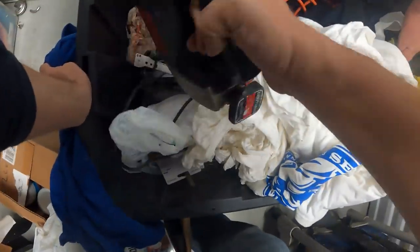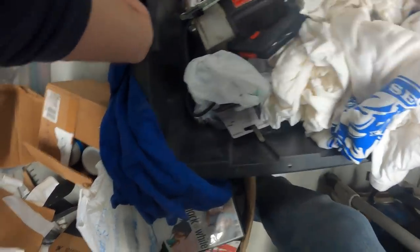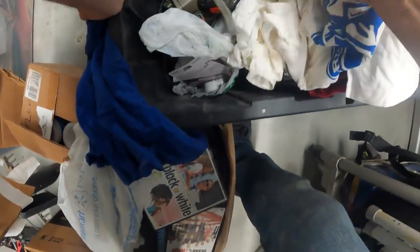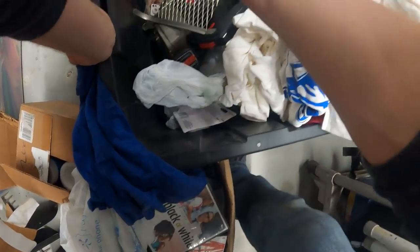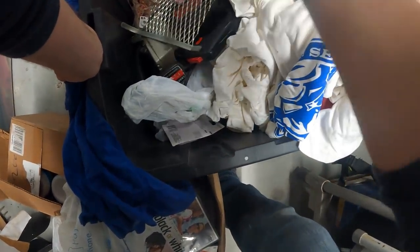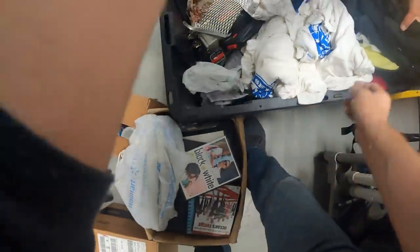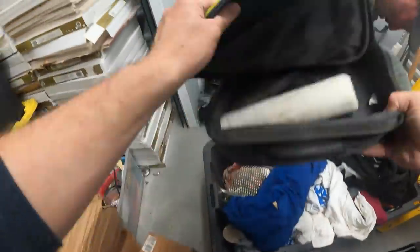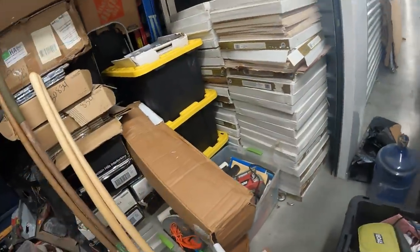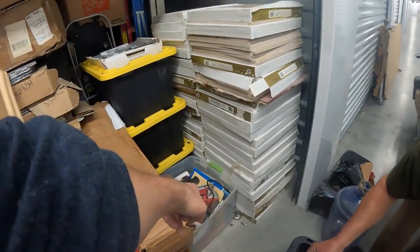There are tools down in there — a Ryobi jigsaw, a circular saw, a big square, a paint item, a bunch of little door and window alarms. Underneath the clothes there are goodies — that drill goes in there, and there's another little jigsaw skill jigsaw.